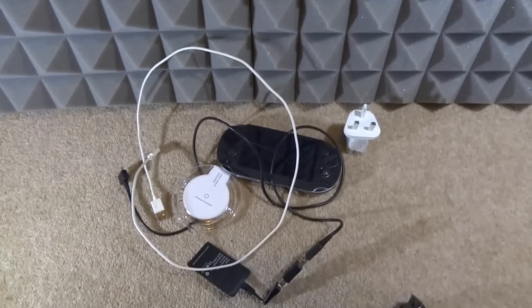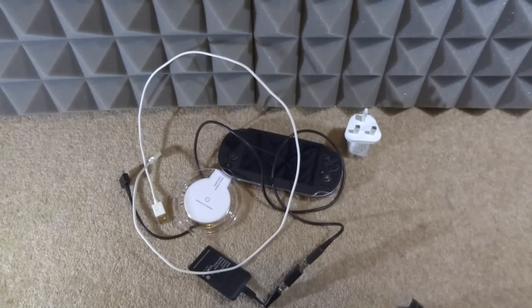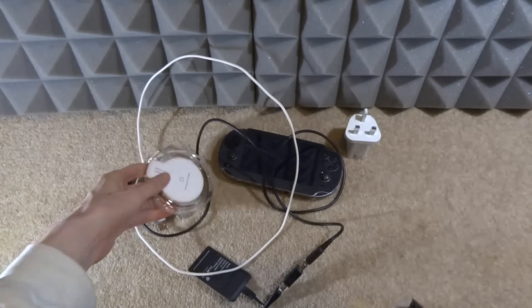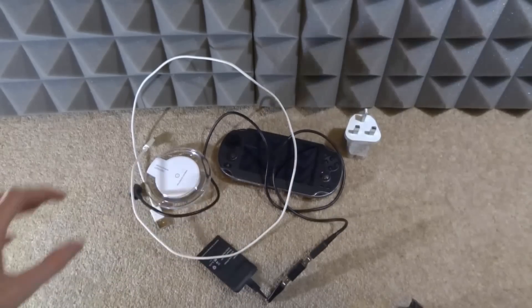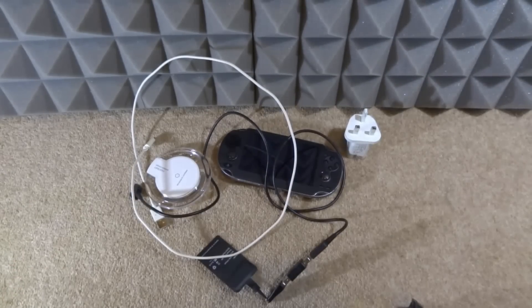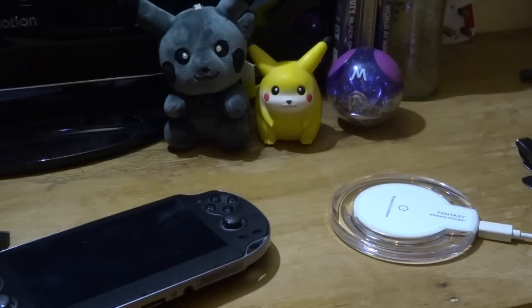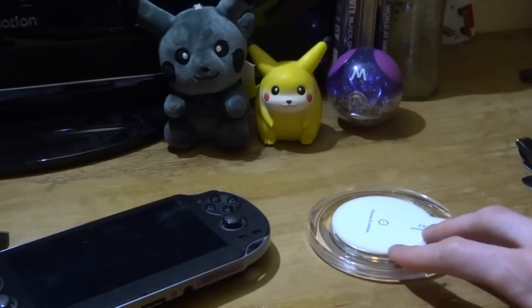So what I'm going to do now is set this up on my desk and show you guys how your Vita will charge wirelessly using this pad. Just to be clear, it's a demo — I'm not going to be installing it in this video. So if you guys want to install it and beat me to it, feel free. Now, just some proof this works — I'm going to turn on the wireless charging pad.